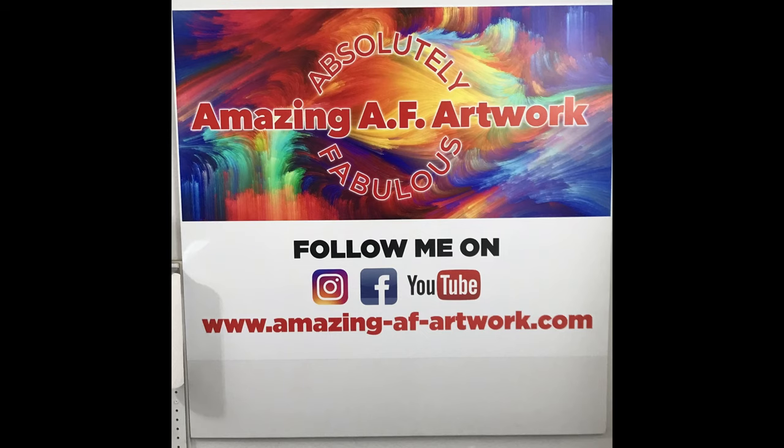If you guys found this tip helpful and you like it, go ahead and subscribe to my channel so there'll be more stuff coming. All right everybody, talk to you later, bye bye!